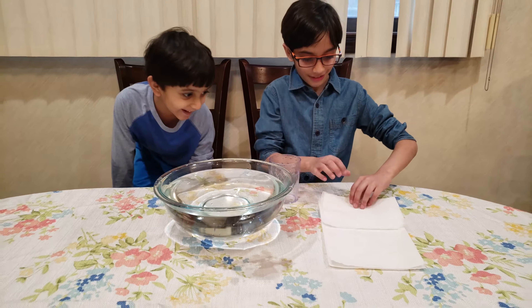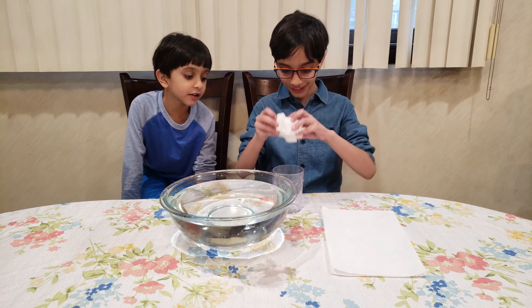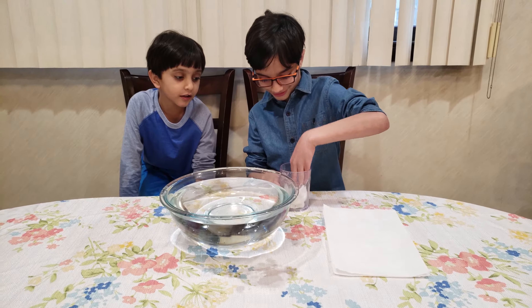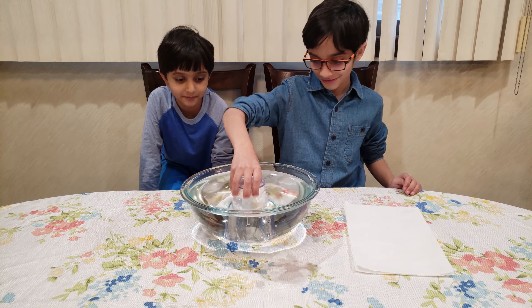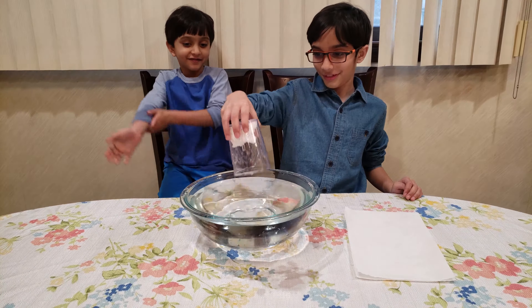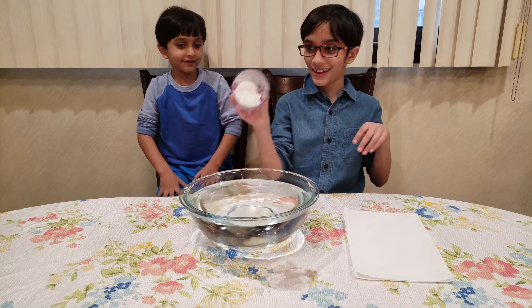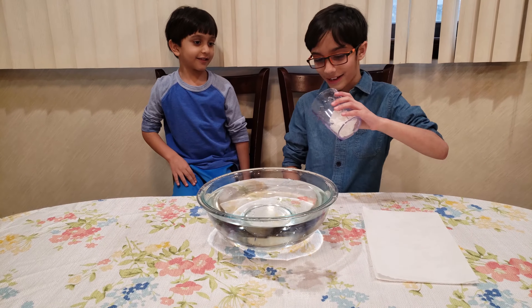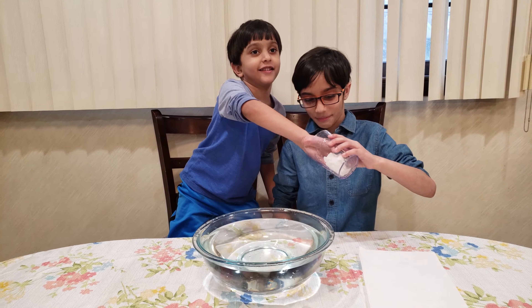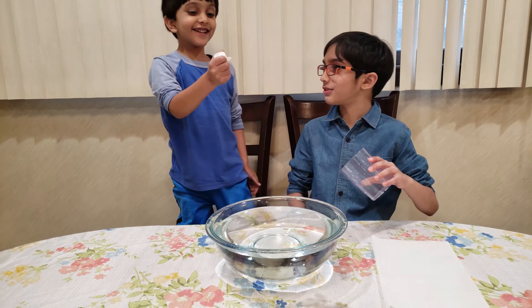Today I'm going to do magic. Look, does it look like the napkin is dry? Let's see — Rian, can you put your hand inside and see if the napkin is dry? Is it dry? It's dry!